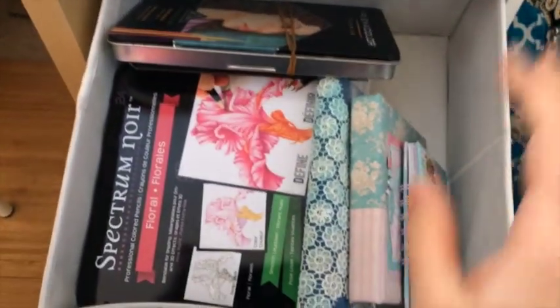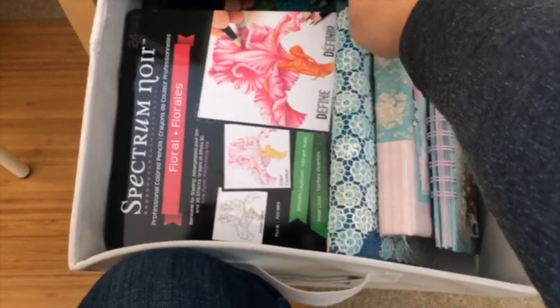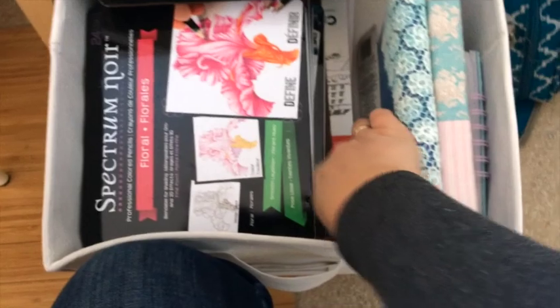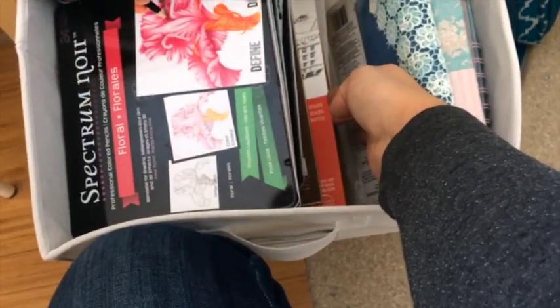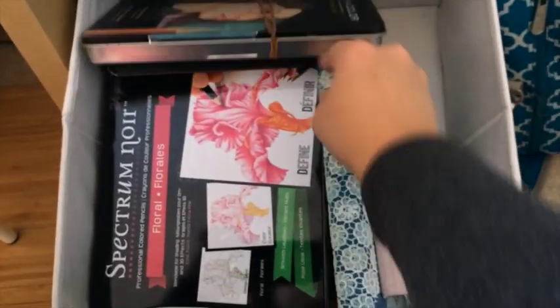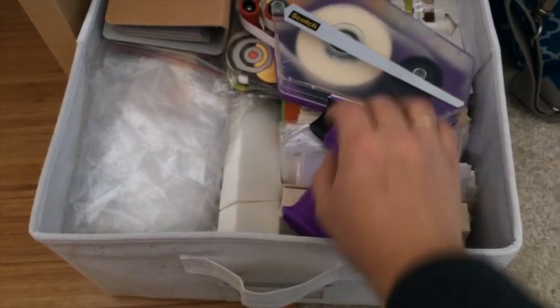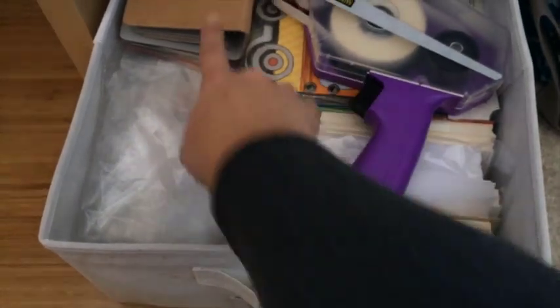Next drawer has my Spectrum Noir pencils — all four sets. Underneath I have paper specifically for pencils and drawing, my Prismacolor set that I don't use as often at the back, and some notepads given to me by friends.